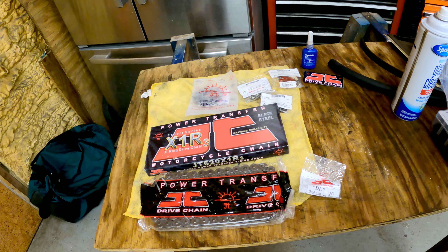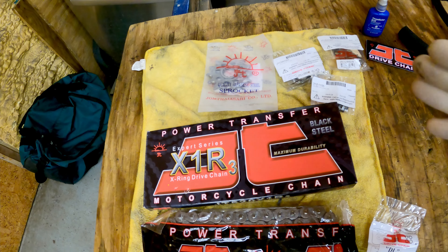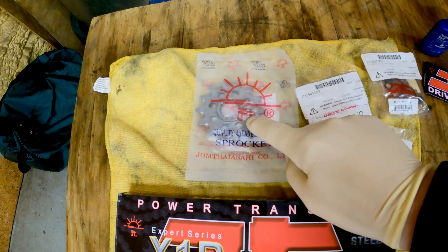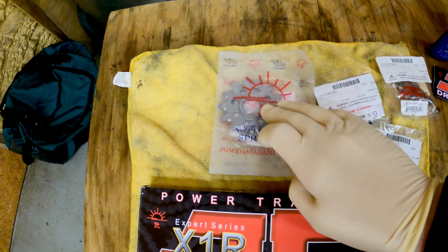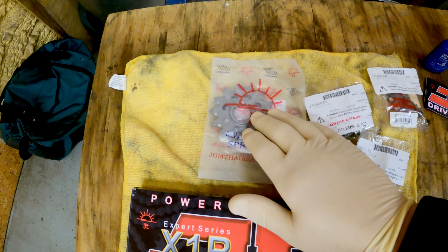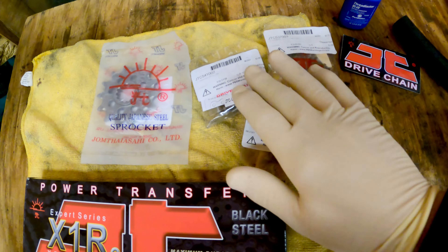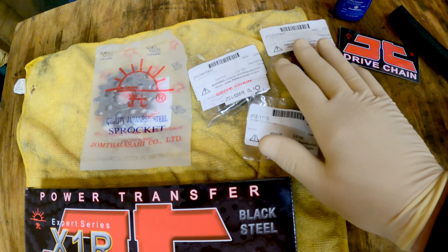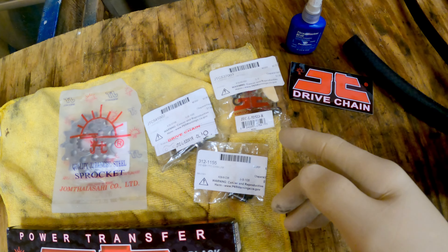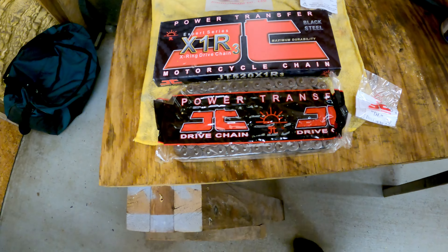I did some shopping around and found that Chaparral Motorsports out in California had a really good sale on some chains. This is a JT chain. I always run JT sprockets on everything. Went ahead and picked up a 14-tooth sprocket to put in the tank bag since I have a 13-tooth on there and my original 14-tooth was worn out. Also grabbed some master links for all my bikes — the CT is a 428, the DR is a 520, and the Hemi is a 525.